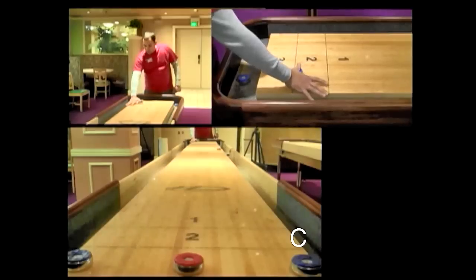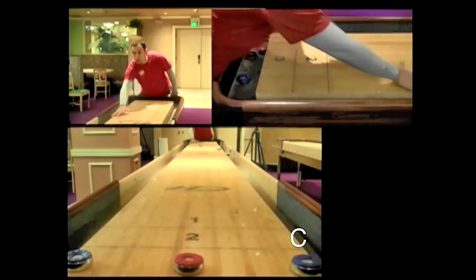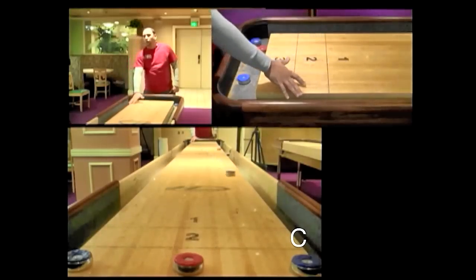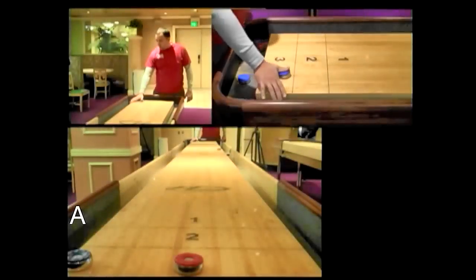So I'm going to get my shot ready, mechanics right, pushing down a little bit, going right to the B shot — goes right to that weight.